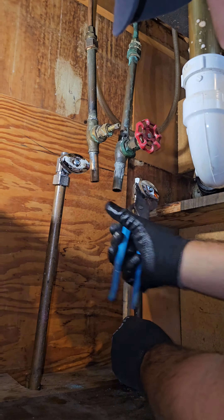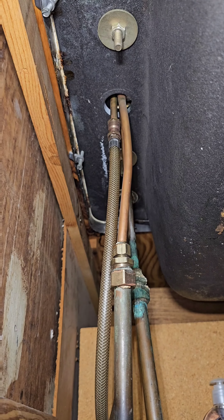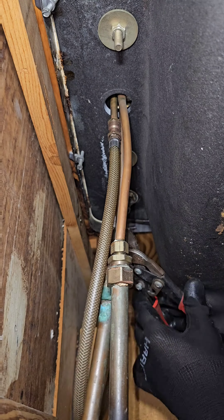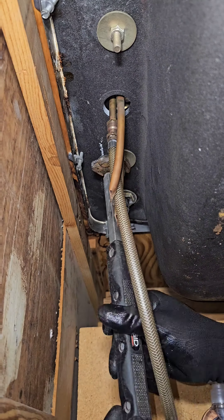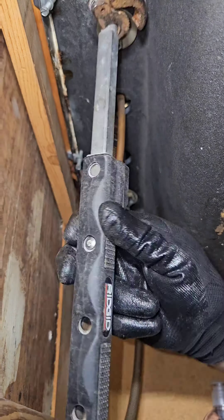It's a 1950 house. Right here we're going to start cutting all the lines out for the faucet to make it easier to work with. Take out that old basin wrench — boom, right away, comes out no problem.